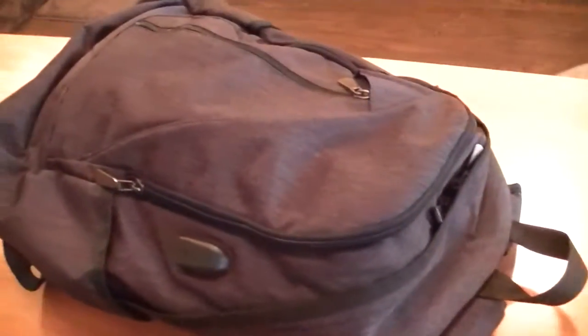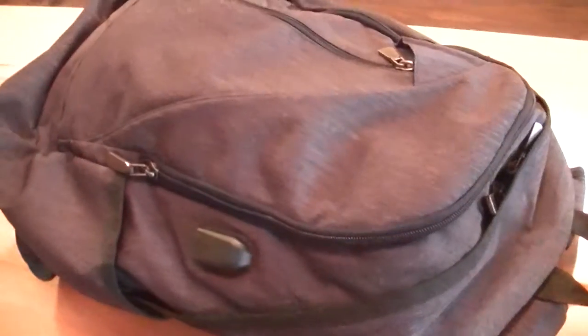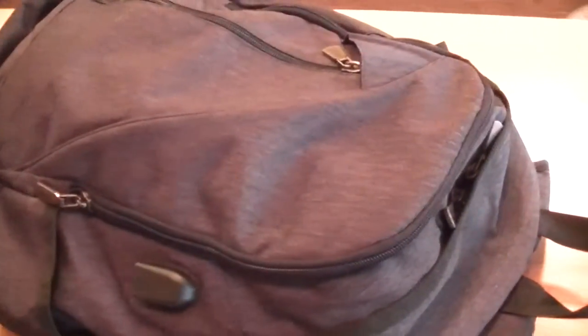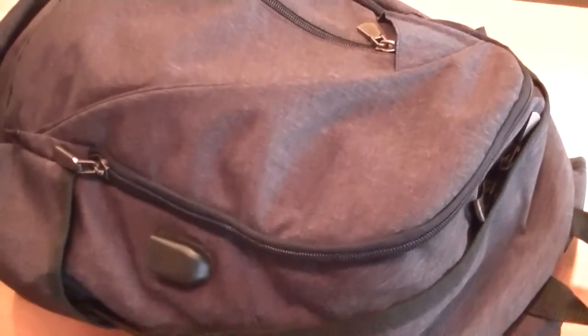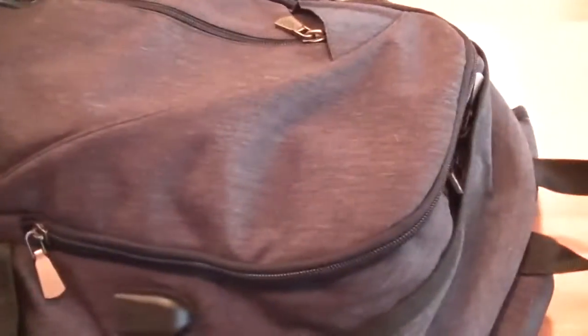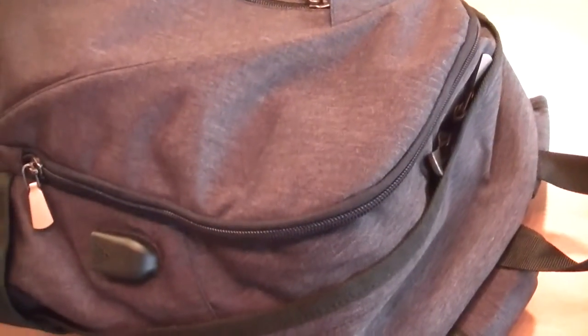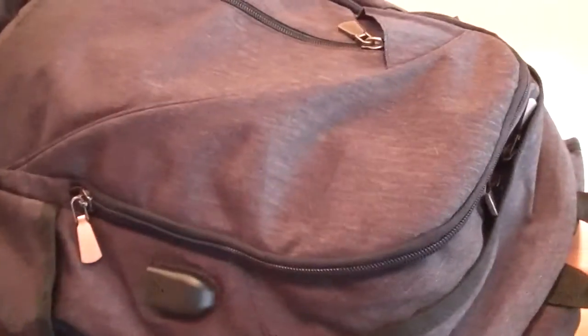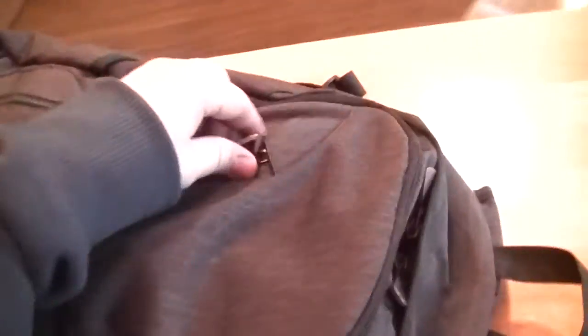Hey everybody, today we're going to discuss this iBar bag. It's kind of neat — there are two distinct features which make it more than just a normal laptop bag. I use this for work; I always have two phones and a laptop, and if they're not charged it could be a hassle, but this thing makes sure everything stays charged.